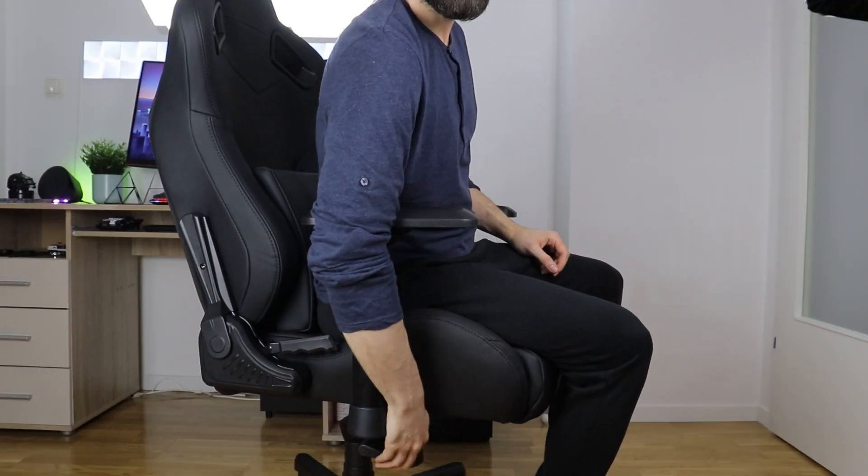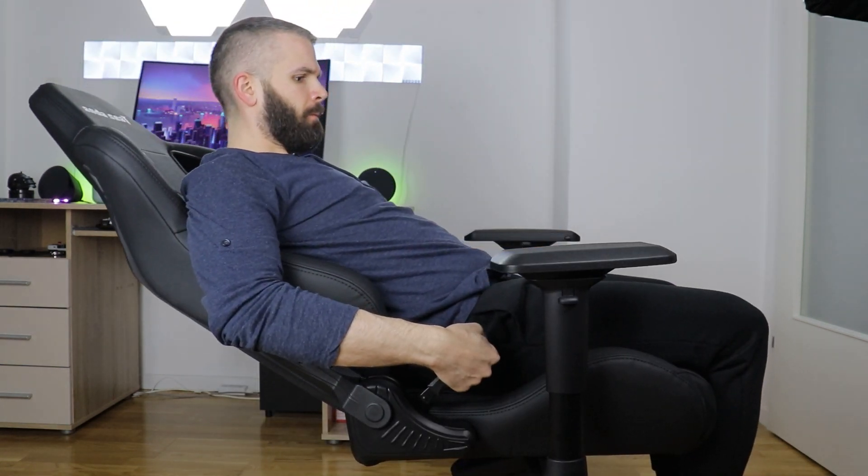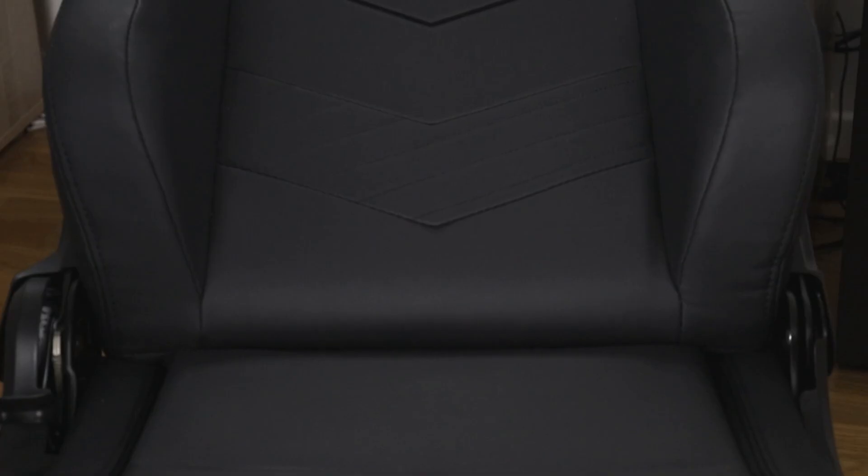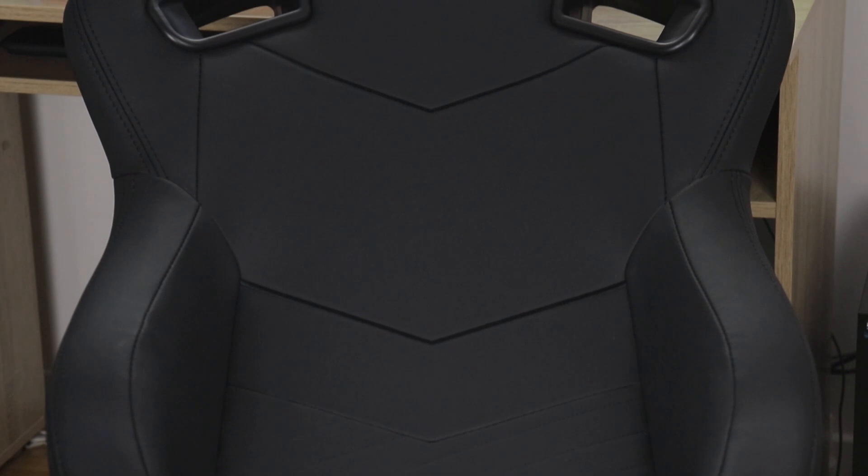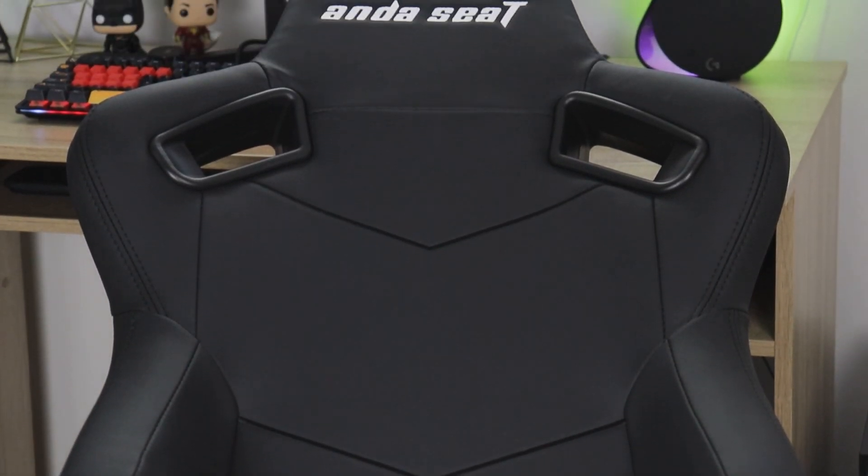Of course, you can also adjust the height of the seating. The chair can tilt or be locked in place and the backrest can recline up to 160 degrees. It all makes Kaiser 2 truly impressive in terms of being able to fit almost anyone in the absolute best and most optimal sitting position.